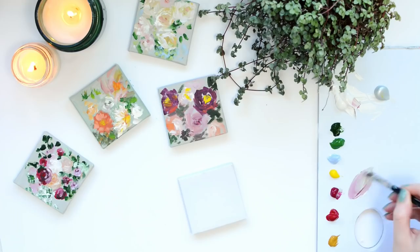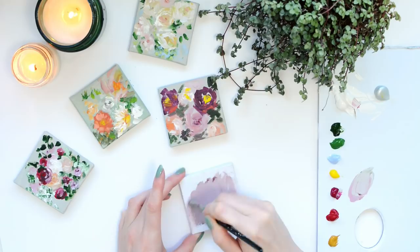The first thing I'm going to do is tone the background, so I'm using a mixture of magenta and green which creates a nice grey dull colour, which is great for a background.